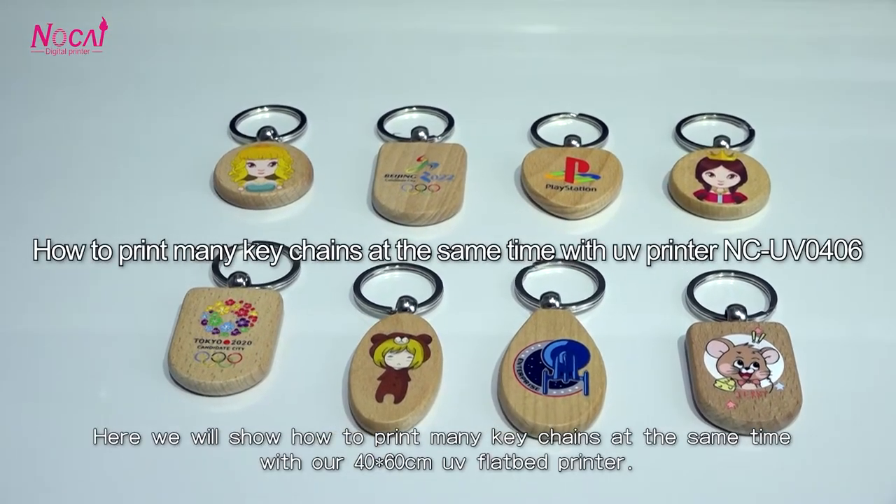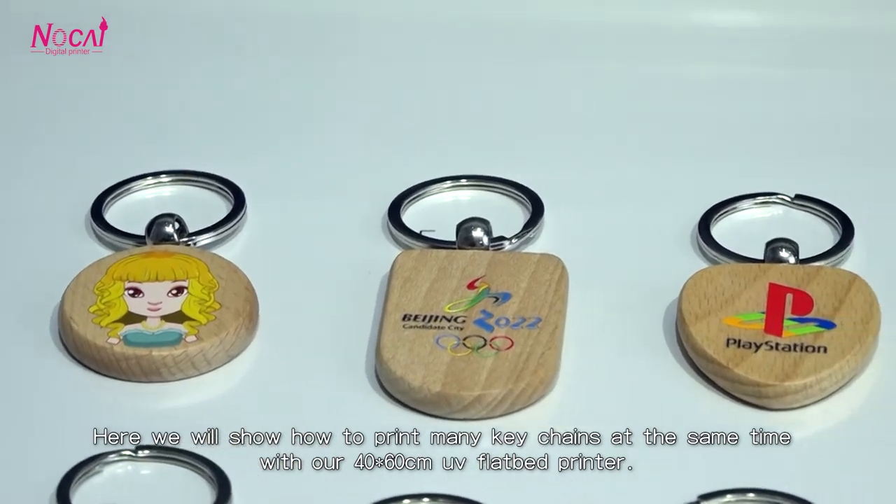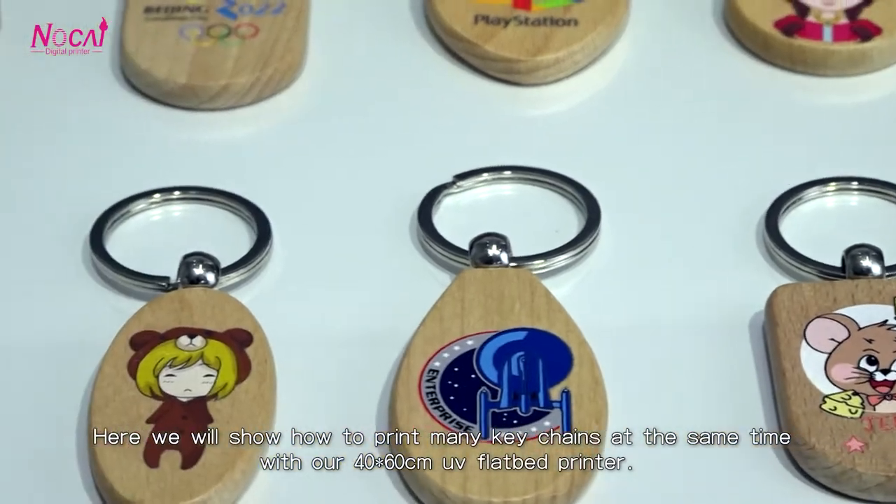So many nice keychains! How to print many keychains at the same time with our 40 by 60 diameter UV fiber printer — here we will show you.